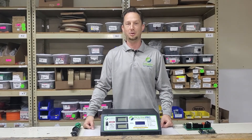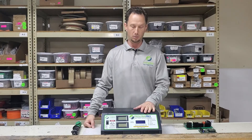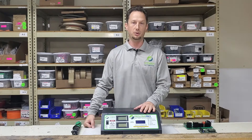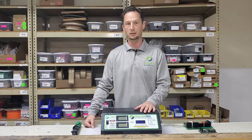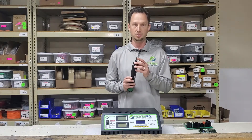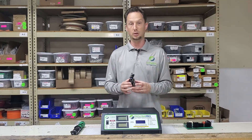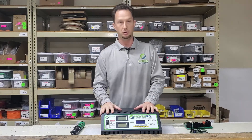Hi, this is Jeff from Hybrid Automotive. I want to show you today how to upgrade a ProLong Pro battery discharger that is not Thunderbolt compatible — meaning it has software versions one or two in it — to be compatible with the new ProLong Pro Thunderbolt system. To do that, you're going to need a number one Phillips screwdriver and the upgrade board that's included when you bought the Thunderbolt upgrade package, plus your discharger.